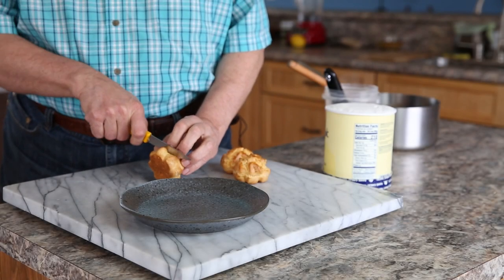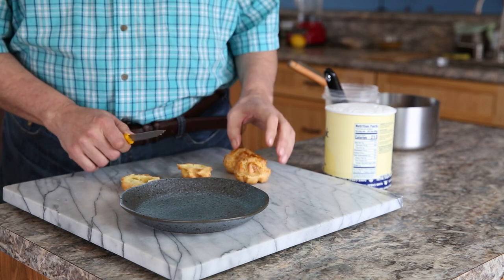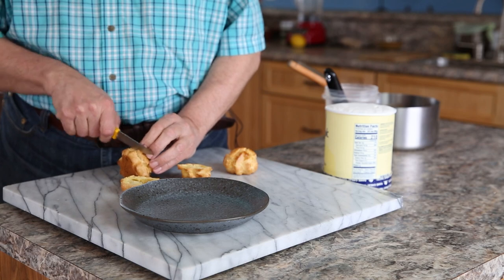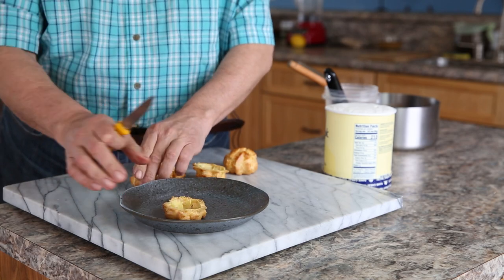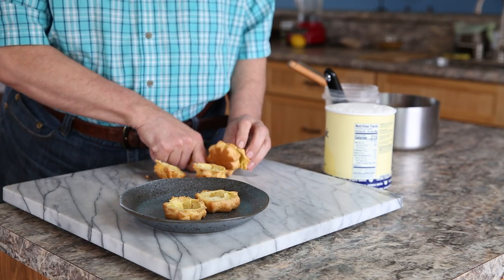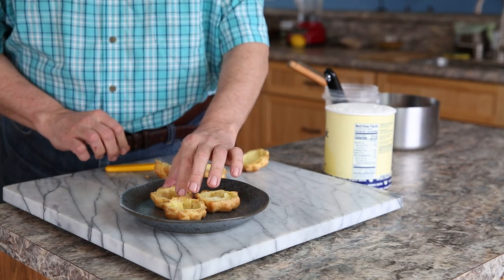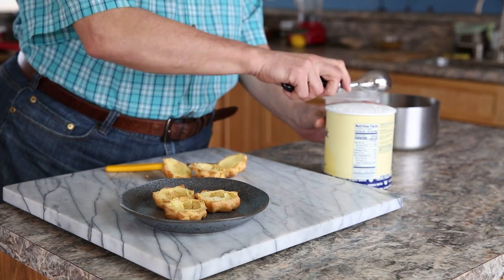If you don't use your profiteroles right away, you can freeze them. What I like to do is cut the profiteroles in half, put a nice scoop of ice cream in the center, and bring them out to the table — just one plate for the entire table, a giant pyramid of profiteroles.